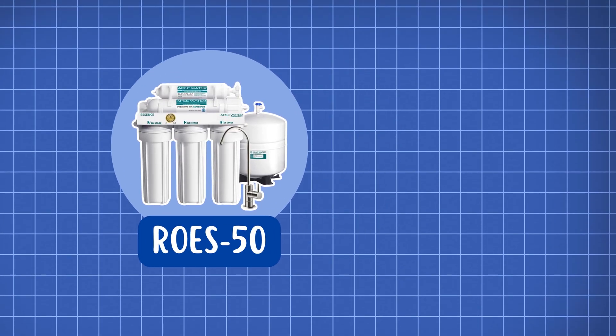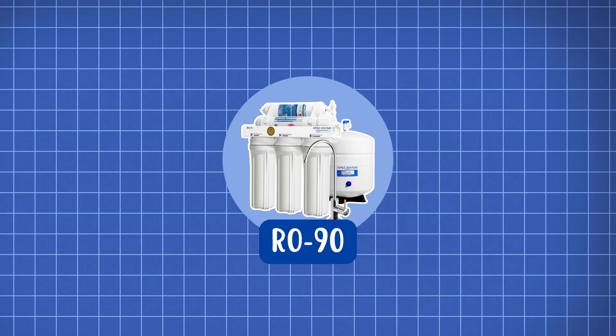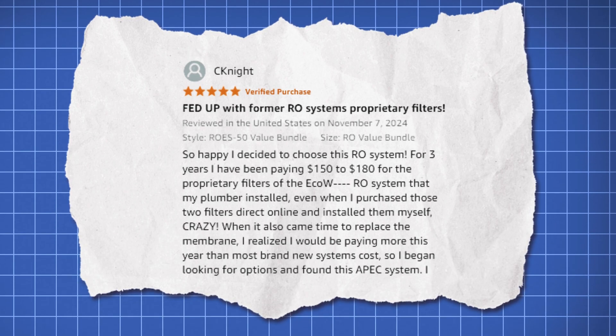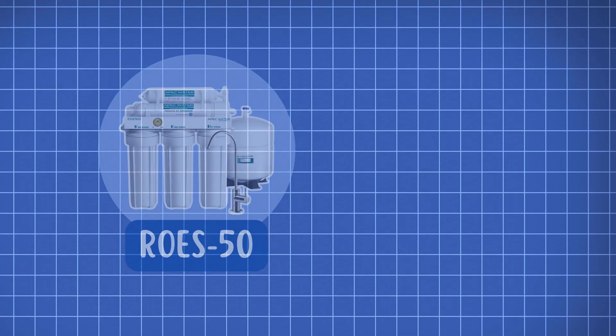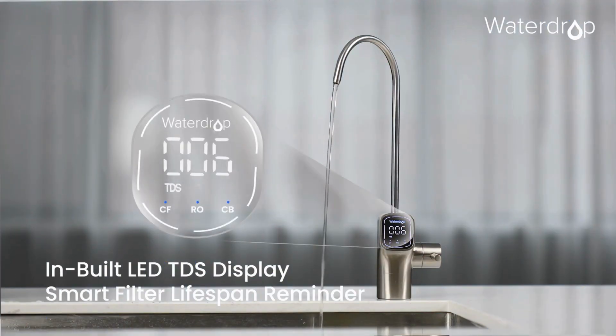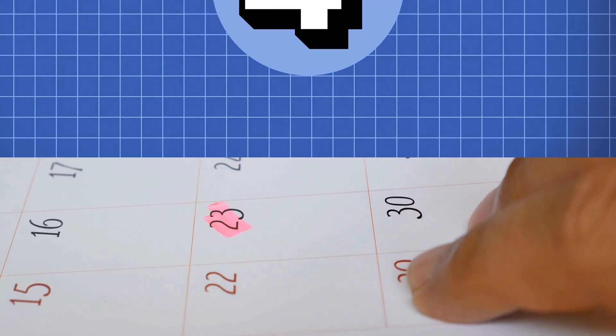Talking numbers, for the ROES50, you'll spend about $70 for the complete set, while the RO90 filter replacements will cost you around $110, which is quite reasonable compared to other RO systems. Additionally, note that neither model includes smart features such as a TDS display or filter change indicators, so you'll have to keep track of maintenance manually.